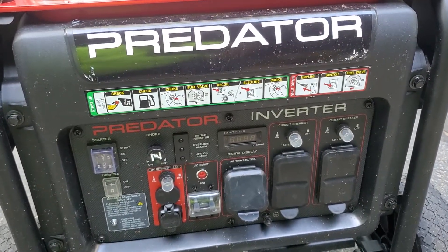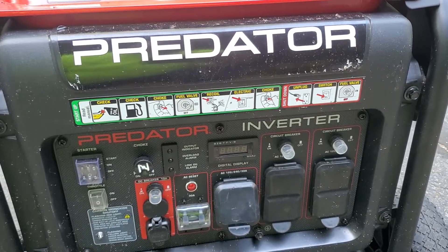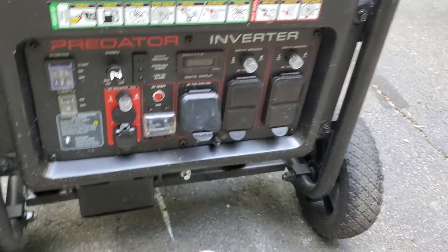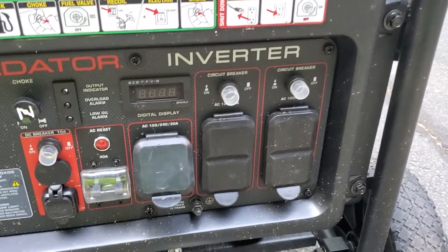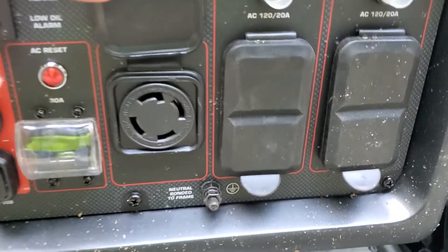I want to talk about a couple things related to the Predator inverter generator — the 8750 max, 7000 running. What I'll talk about is the four-prong plug, the 240-volt plug on here.